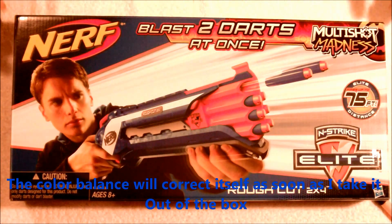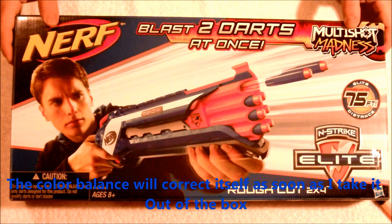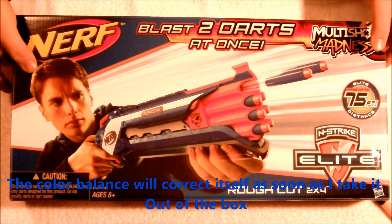Hello YouTube, this is Scraps from Griffin Mods and this is the Nerf Elite Rough Cut. I'm very excited to be reviewing this for you so let's get right to it.